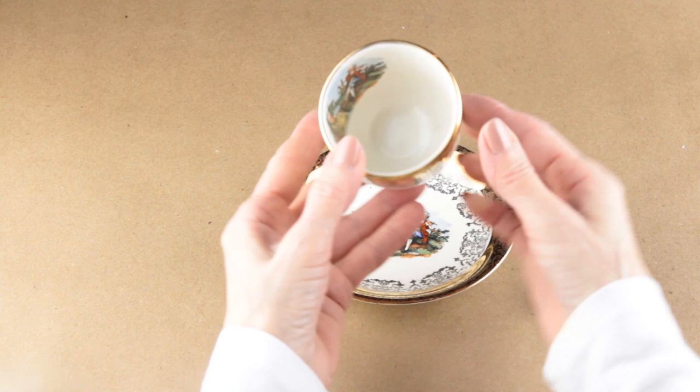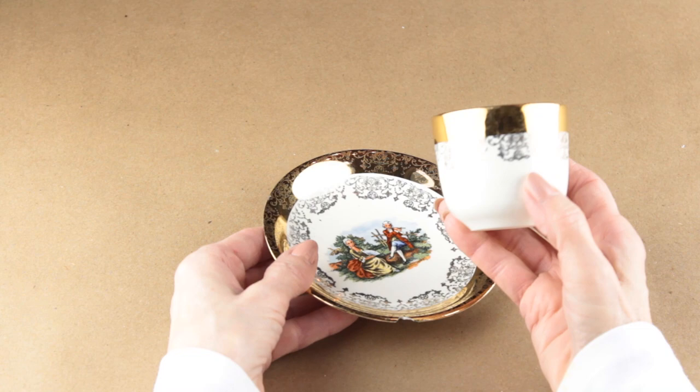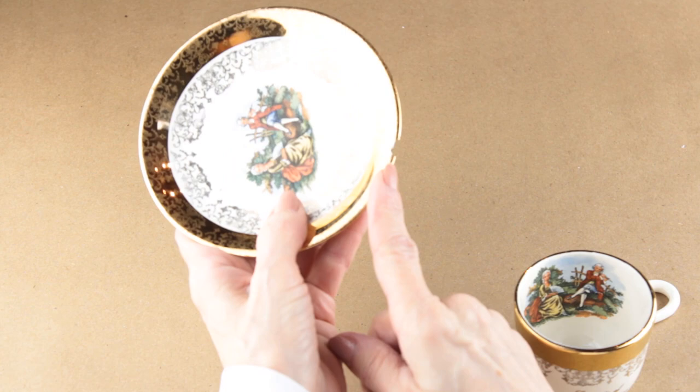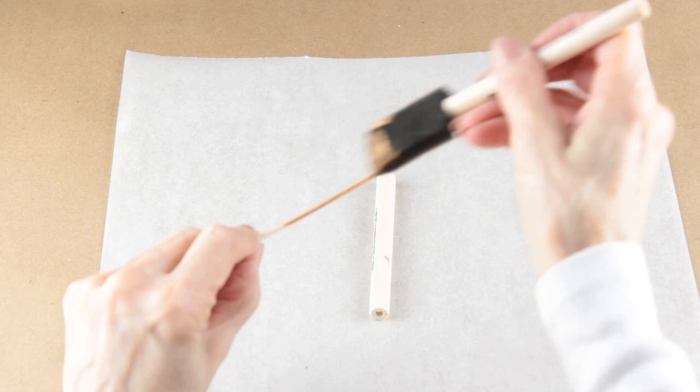I'm starting this first project with a vintage teacup and saucer. It was actually my grandmother's and I found it broken in a box — I couldn't bear to part with it, so I thought I would turn it into a little hanging bird feeder. Starting off I'm using some E6000 to reattach the handle. There's a chip on the edge of the saucer so I'm going to cover it up so no one gets injured. I'm using a popsicle stick and the base of a foam paintbrush as the perch.